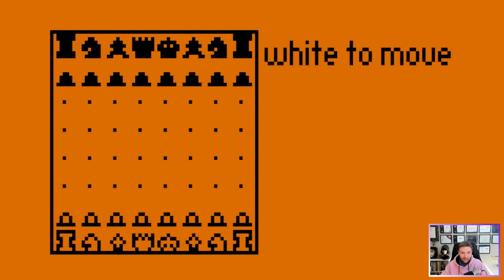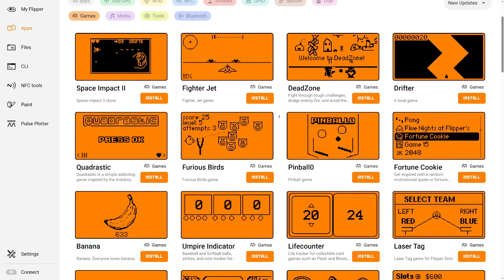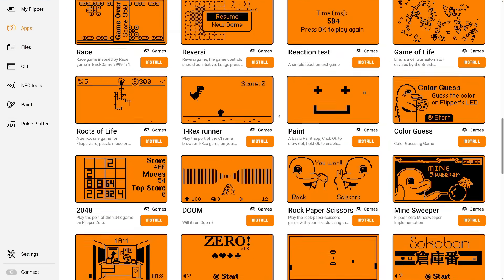Here we have chess — white to move, so I'm white. I'll move a pawn. This is really annoying to look at, honestly — not fun. I was hoping the video game module would be able to run more advanced games, but it doesn't. It just runs the same games and puts them on a bigger screen — that's all it does.